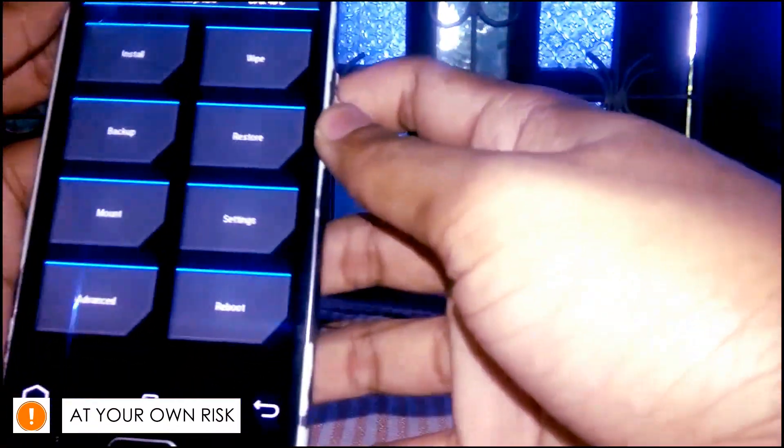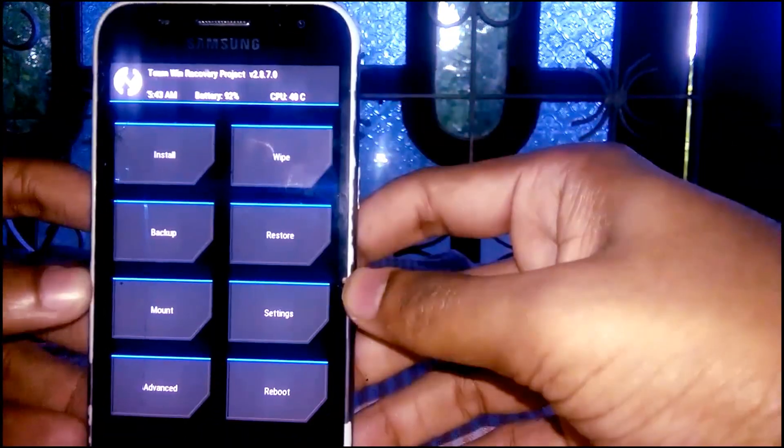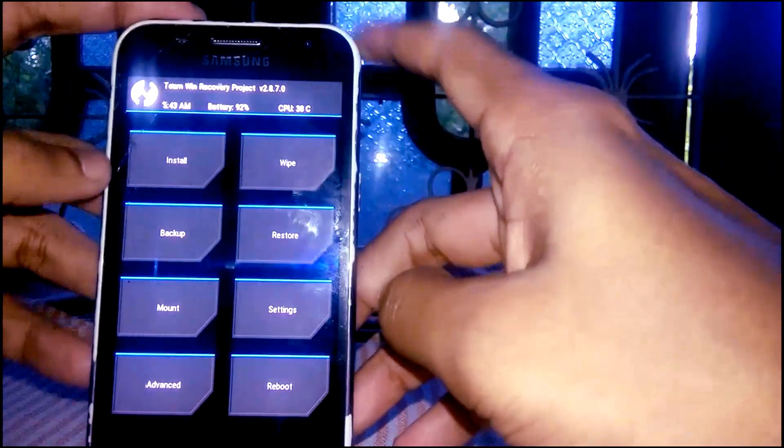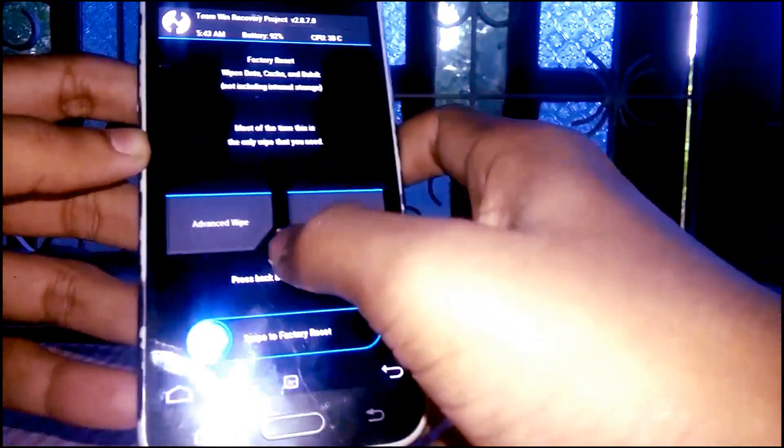Here we go. Please create a complete backup for your insurance. I am not going to create a backup in this video. Wipe the system.